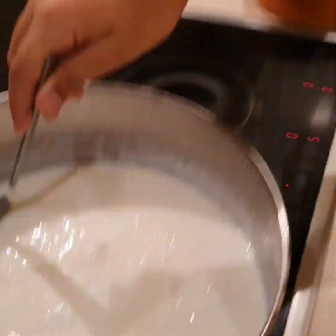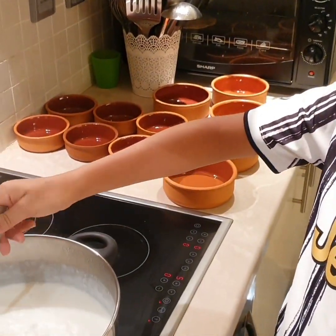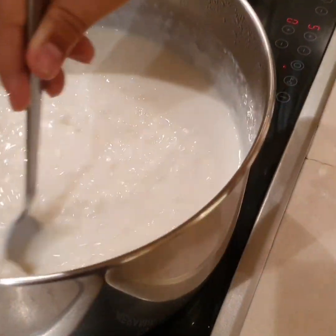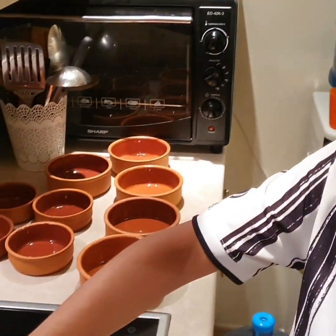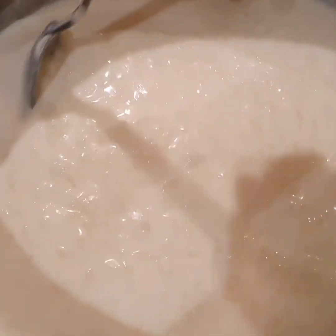You also have to ask your mom and dad to help with this because it's extremely hot and dangerous. After emptying it into the serving plates you have to leave it to cool down and then put it in the fridge for a few hours.